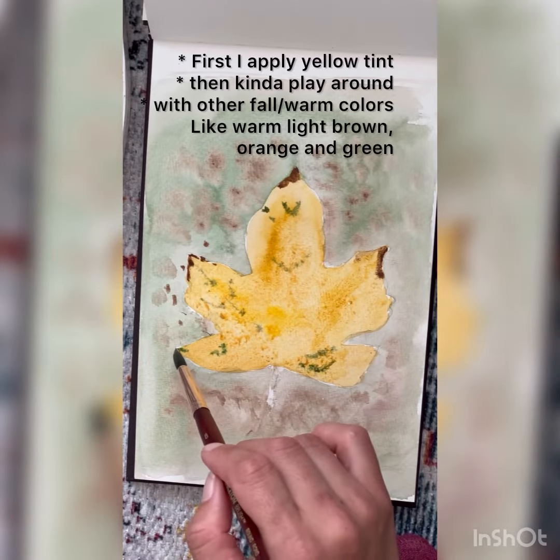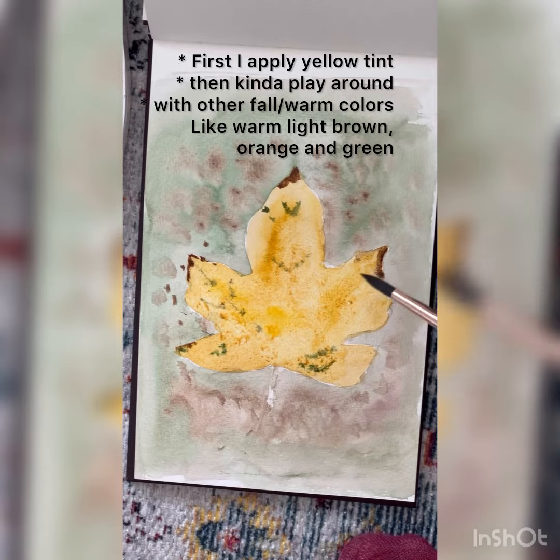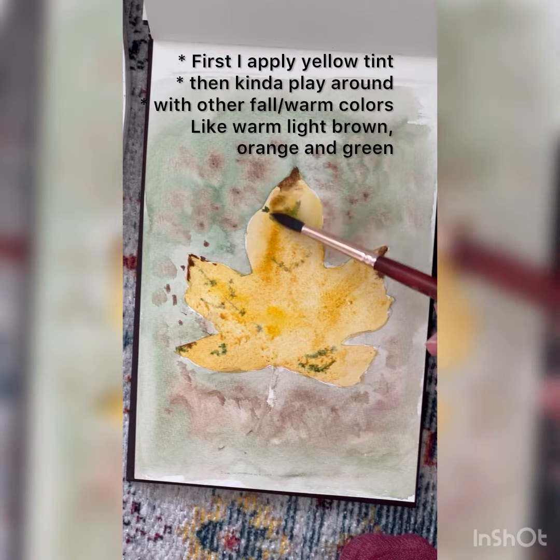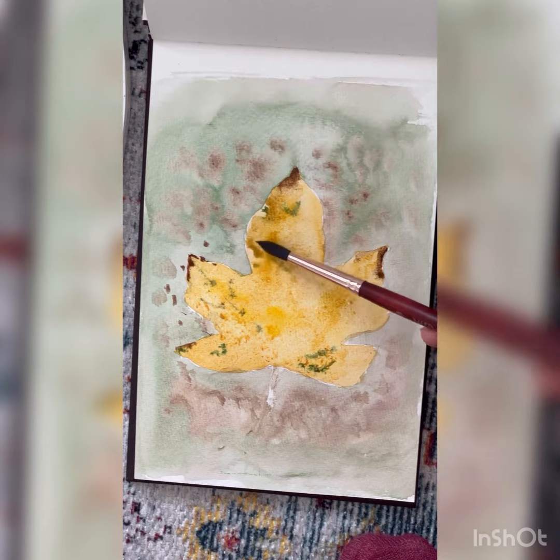Remove the cover. First I apply yellow tint that kind of plays around with the other warm and cool colors like warm light brown, orange, and green.